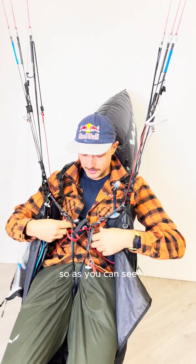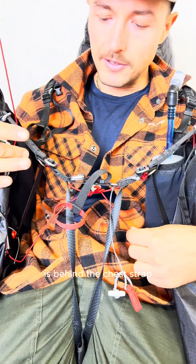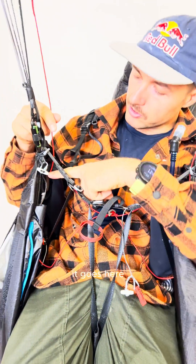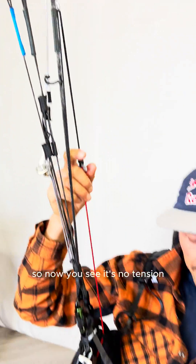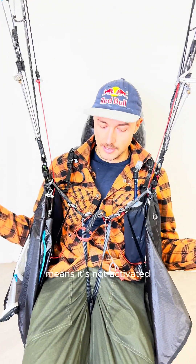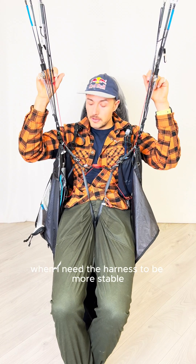So as you can see, the stabilization system is behind the chest strap. It goes here, goes all the way up to the riser. So now you see there's no tension, which means it's not activated. I need the harness to be more stable.